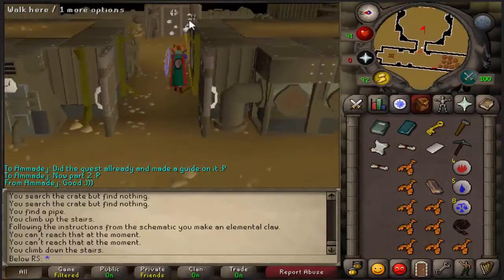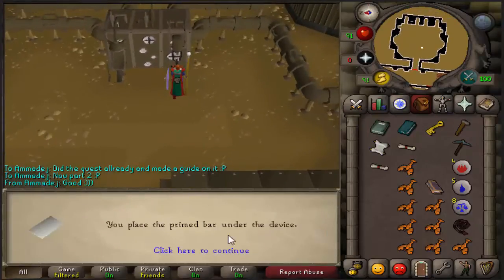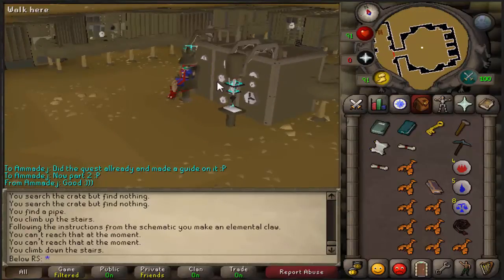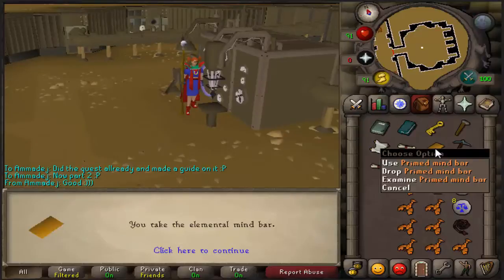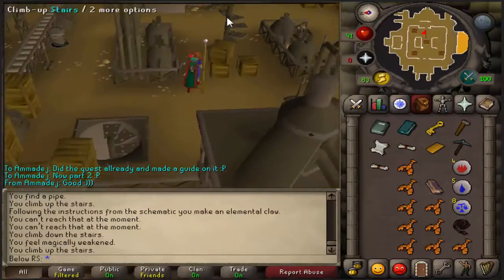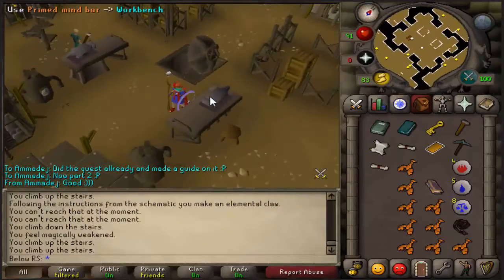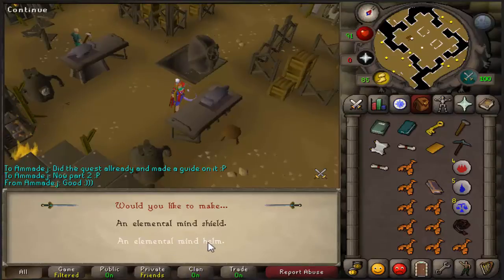After taking the bar, go down the stairwell and head south until you see a door. Open the door, put the white primed bar on the extractor gun, and sit down — it's like an electric chair. After that, you'll get an orange primed mind bar. When that's done, go back upstairs all the way to the beginning room, put your orange bar on the workbench, and make an elemental mind helm — not the shield, because that's really bad.